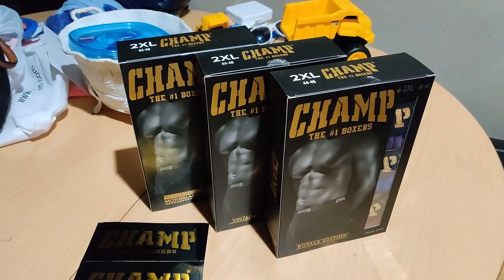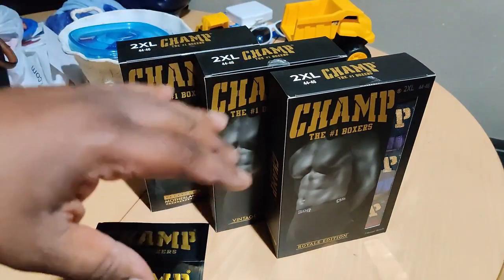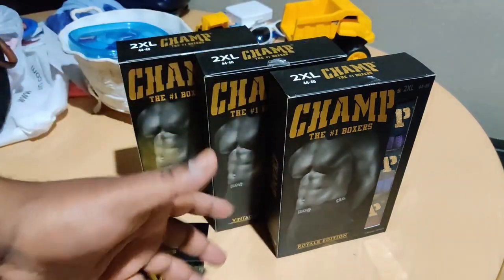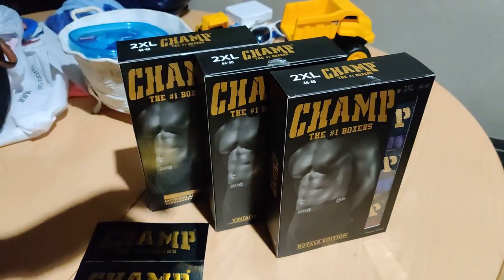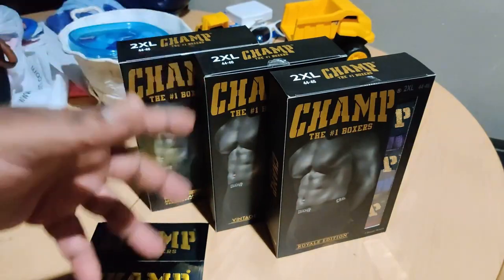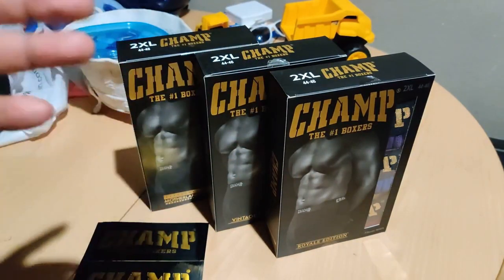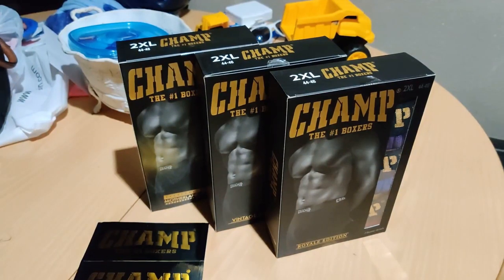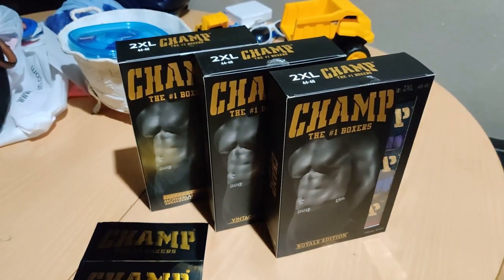YouTube Nation, what's up? It's your boy Big Big. Welcome back to My Black Universe. Champ Box is back in my third video with them, but it's been about a year or more since I've actually did the unboxing. And also, it's going on about a year since I did the review.